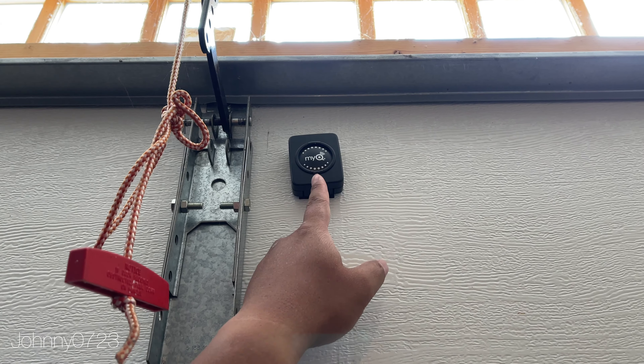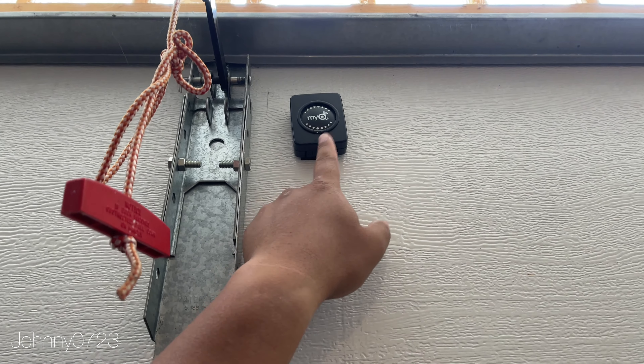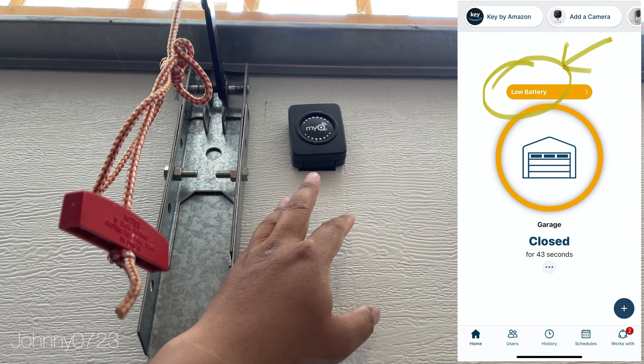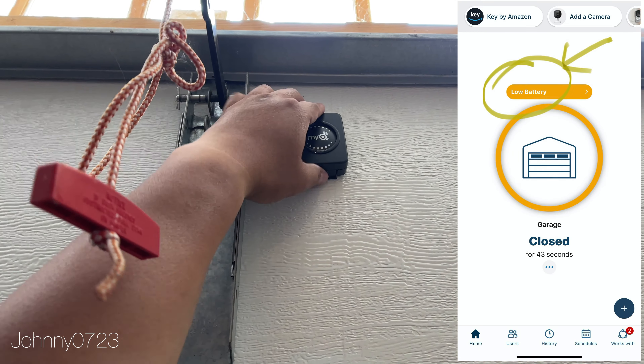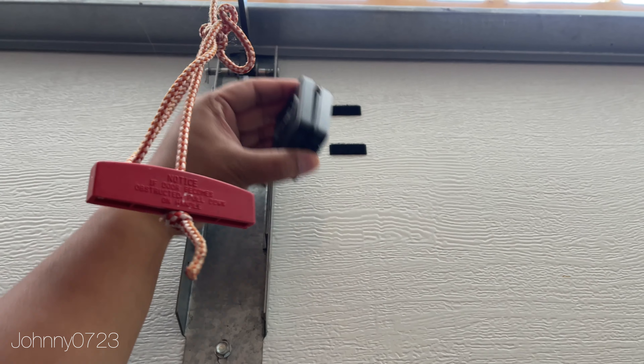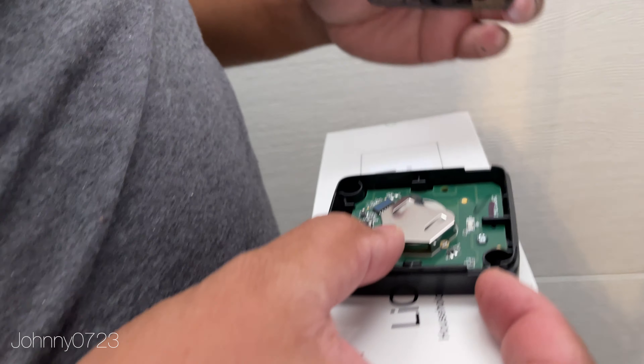My MyQ garage opener transmitter right here is low on batteries — I've had it for just over a year now and it keeps warning me that the batteries are low. The whole thing is on velcro so I'm just going to rip it off, and this is what it looks like on the inside.